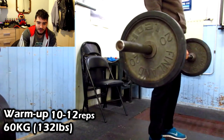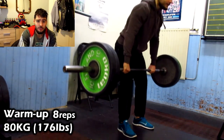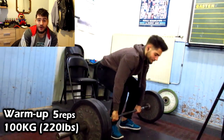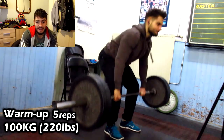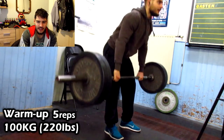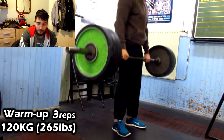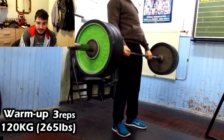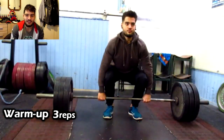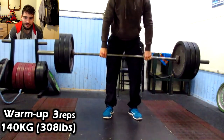The next warm-up set is 8 reps. I can do more, but I don't want to burn myself out before the working sets. Then 80 kilograms, and the next one is 100 kilograms — about 220 pounds — for five reps. I'm really getting the movement explosive, really getting my hips into it. Then 120 kilograms for three reps.